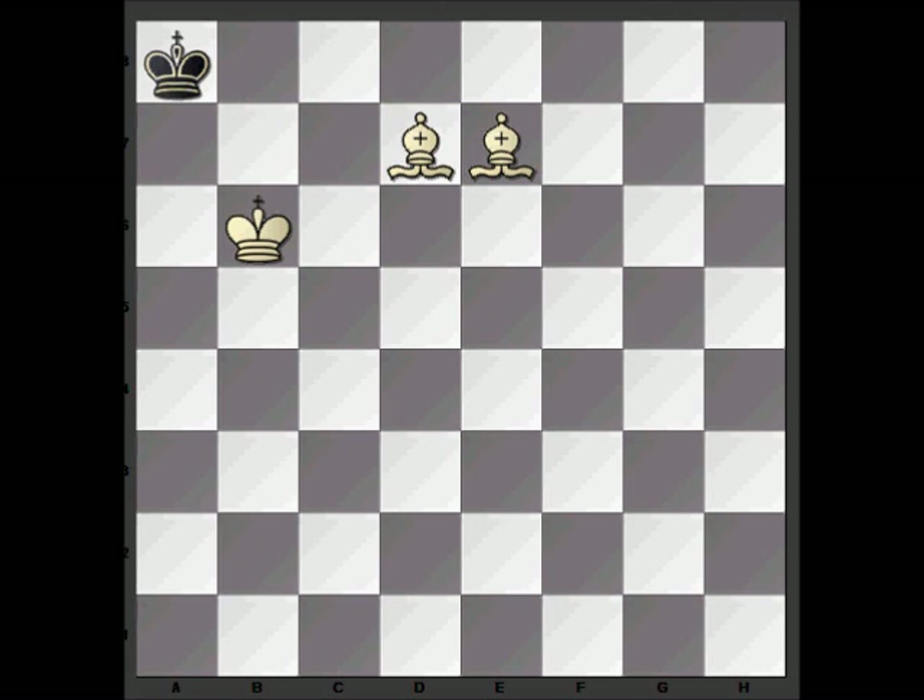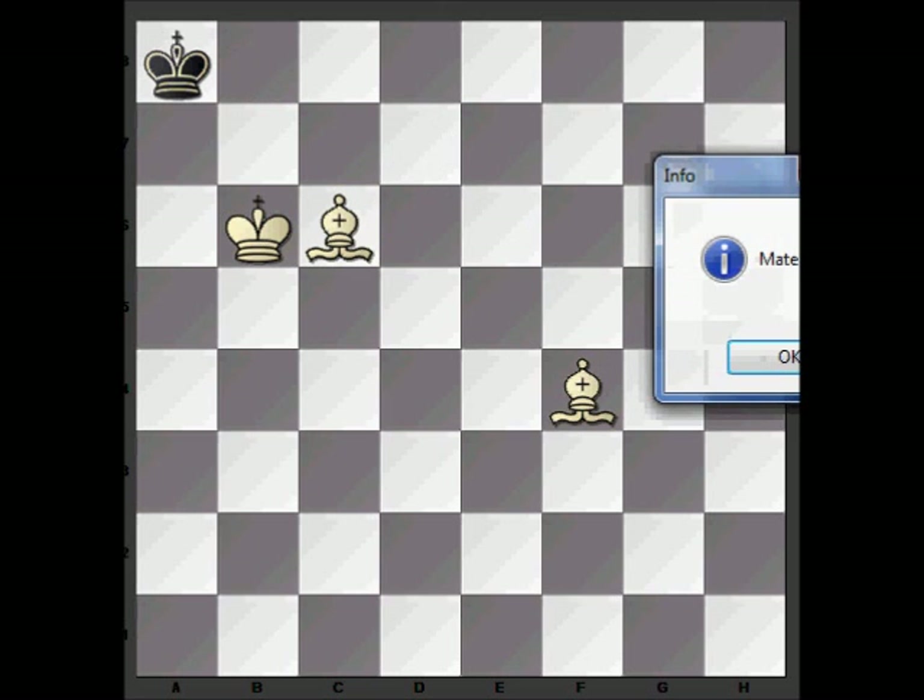From this position we just have to make sure that we don't give stalemate by playing bishop d6, so all we do is play a waiting move. We move the bishop along this diagonal and now we can play it with check — and that's checkmate.